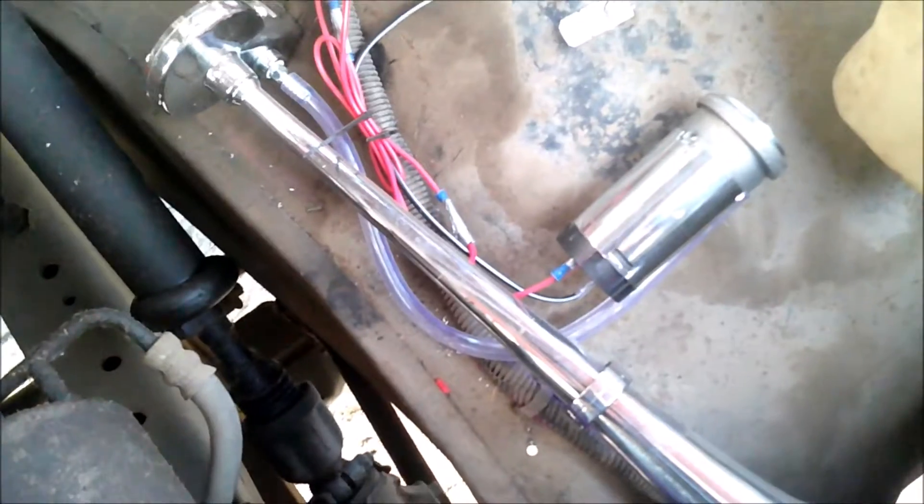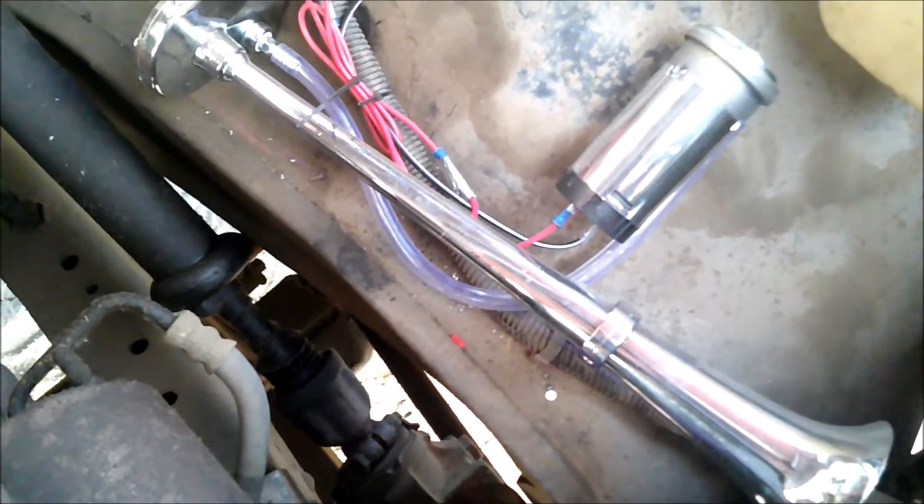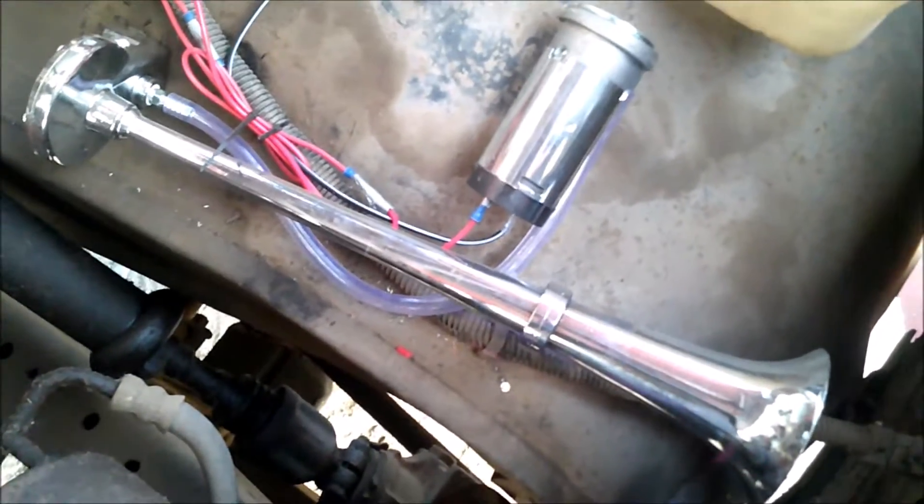So here's the horn mounted in place. It's pretty loud — they said it was 250 decibels, but it might be a bit quieter. The thing is, it is inside the truck here, so it's not as loud as I want it to be, but it is what it is.